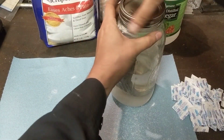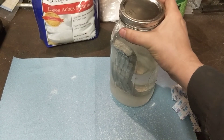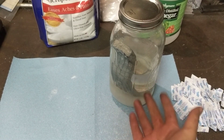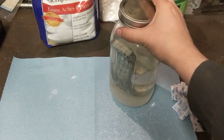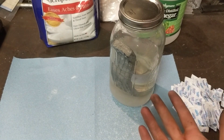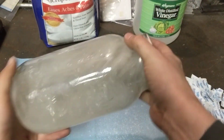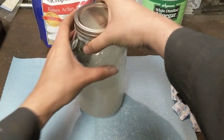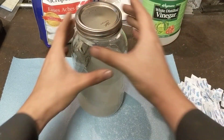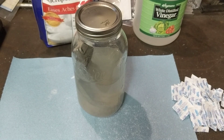You can put the lid on loosely, but do not leave this sealed, because as the acid dissolves the zinc it's going to give off hydrogen gas. If you have a container of oxygenated air and hydrogen, you've made a nice little bomb. Just make sure you're leaving some way for the hydrogen to get out. You're supposed to let this sit for 24 hours, but I don't have time for that — so, voila, you're done.